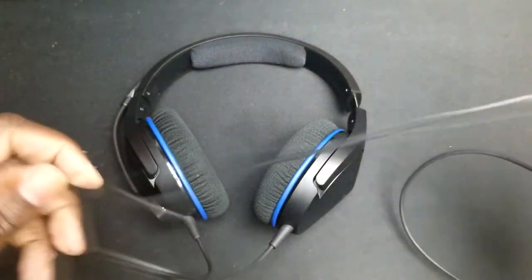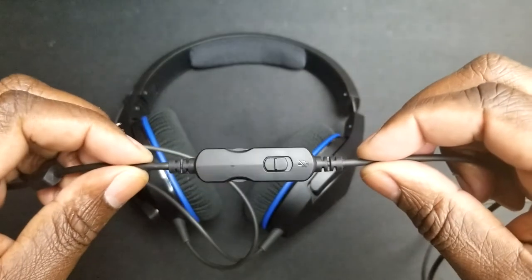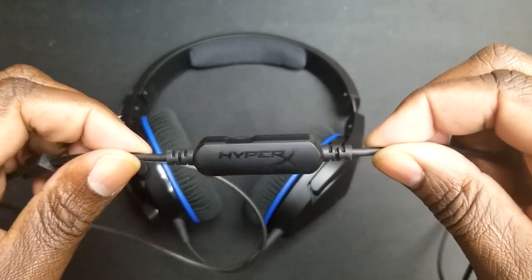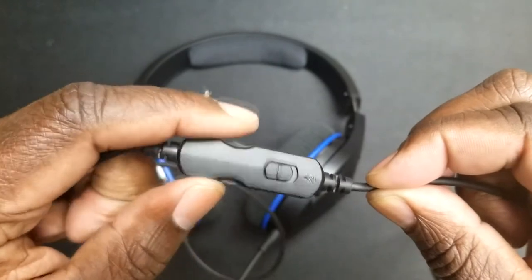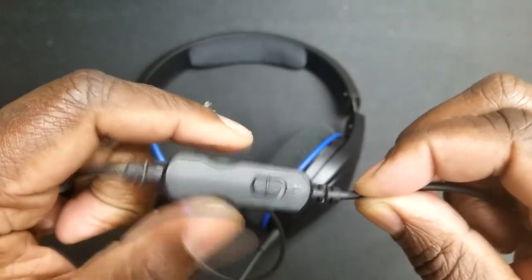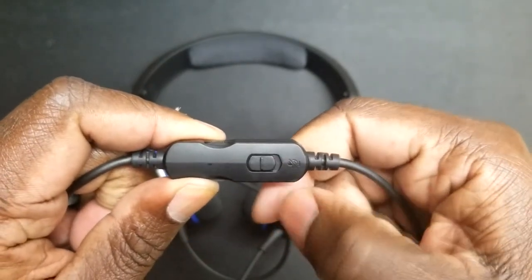The HyperX Cloud Stinger Core also has two cables coming from each one of the actual ear cups — two dedicated cables that come down into a cable which goes into almost like a little controller. So it has inline controls where you can mute and unmute the mic, and also a volume control that allows you to adjust the volume for your game chat or audio party chat. It's a pretty long cable — I'd say roughly about four feet worth of cable going to your PC or controller. So it's long enough to feel comfortable, and I didn't have problems with it being too short.